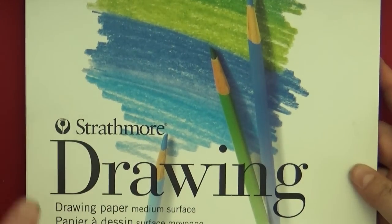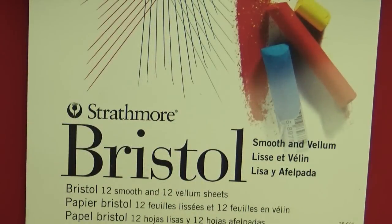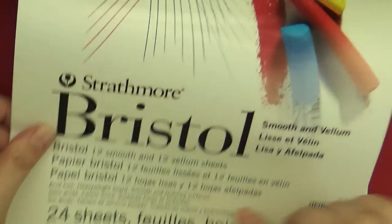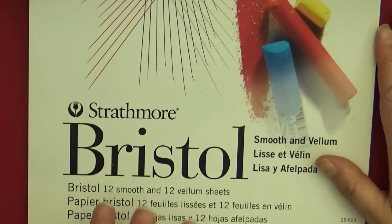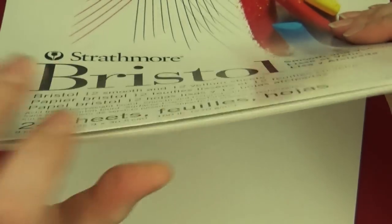I like to practice with the drawing paper, but when I do a finished piece I use a different brand. This is Bristol board — a higher weight at 100 pounds. I like this pad because it comes in two types: the first 12 sheets are smooth paper, which is very smooth compared to drawing paper — I use that side for color pencils. The back of the pad has a rougher tooth, which I use for watercolor.